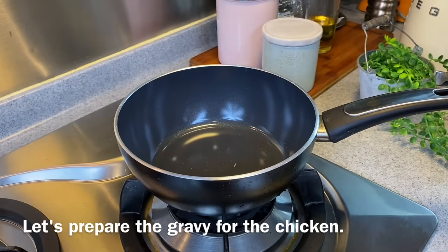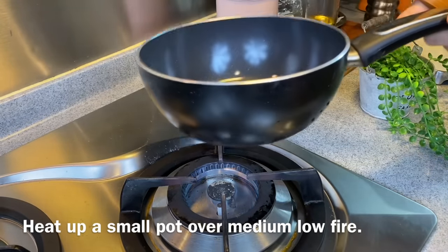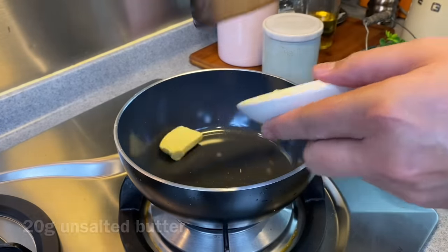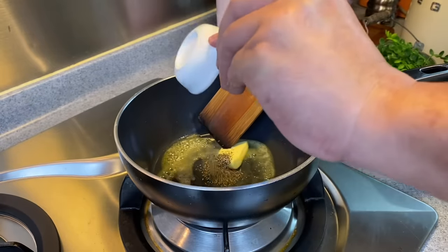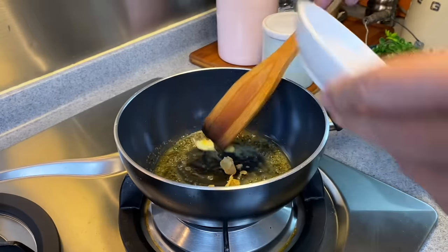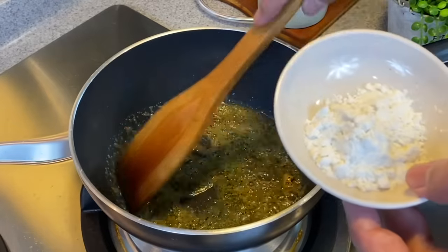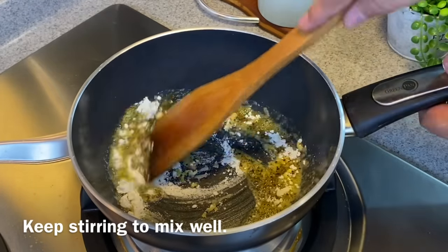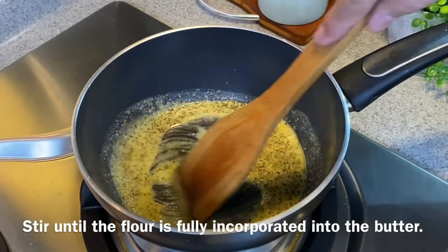Now we'll prepare the gravy for the chicken chop. Using a saucepan or small pot, turn the heat to medium-low or low. Add in 20 grams of unsalted butter, 1 teaspoon of crushed black pepper, and 1 third of a chicken stock cube — mix them up well. Remember not to turn the heat up too high because we do not want to burn the butter. Add in 8 grams of plain flour and mix well. We will need to brown the flour — keep stirring until the flour is fully incorporated into the butter.